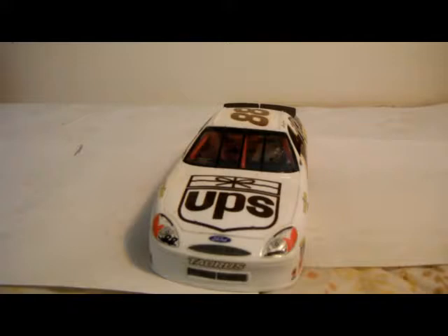This ends the review of this beautiful model. If you like this video, leave a like. If you have any suggestions about cars, just go right for it. That ends the review on the Dale Jarrett 88 car, Ford Taurus 1999, made by Revell. I hope you guys enjoyed and I hope to see you next time on my next model review.